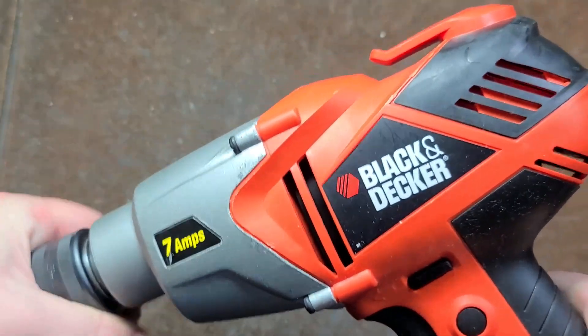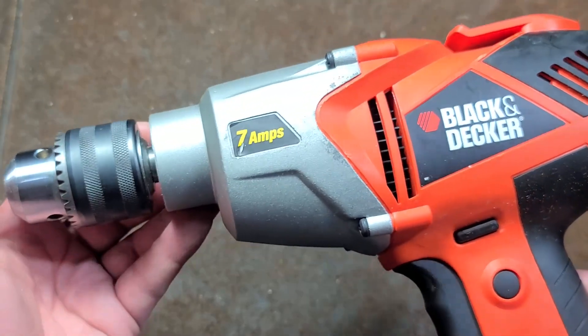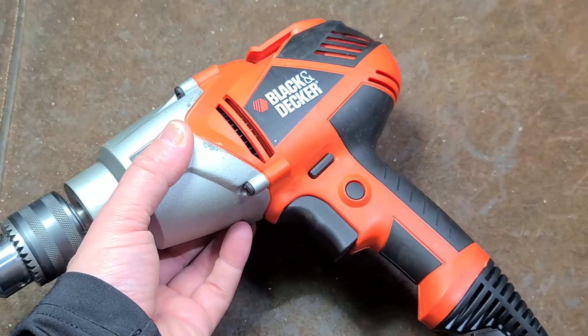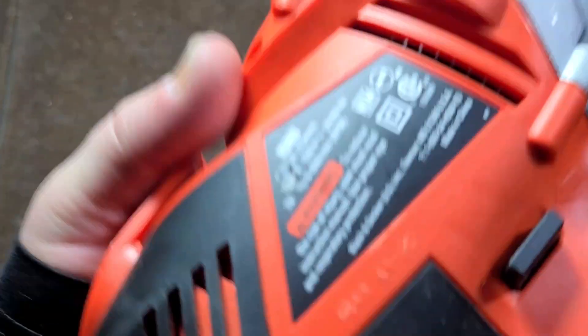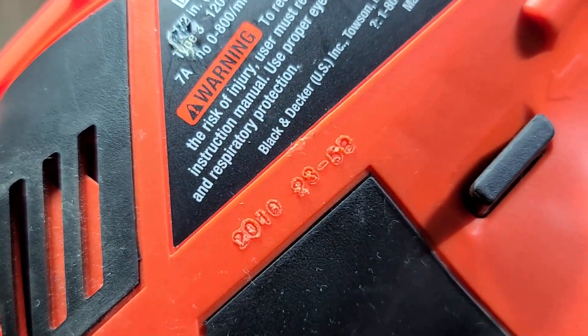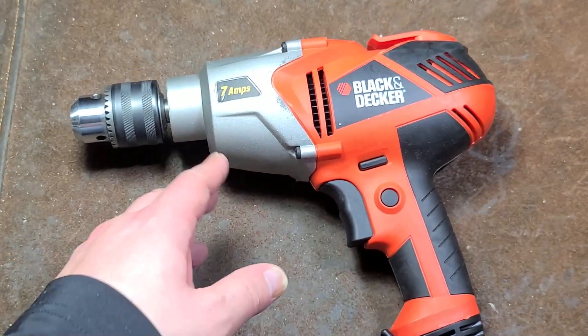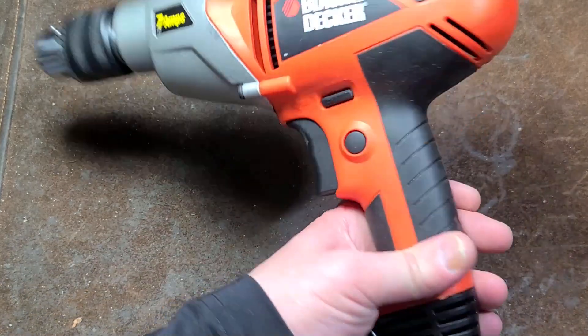If you're in the market for a half inch drill — maybe to do some mixing or run some larger auger bits, self-feed bits — but you didn't want to spend the money on a DeWalt or Milwaukee, this is a 2010 unit. You are looking at alternatives like the DeWalt DW-235G or the Milwaukee half inch hole shooter, and some other brands of pistol grip drills.